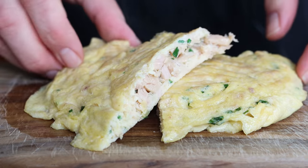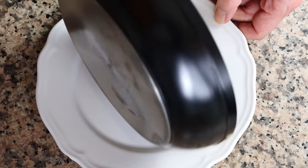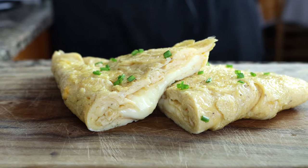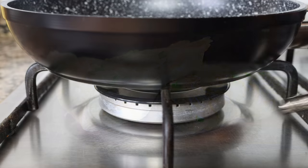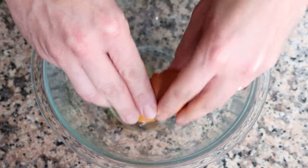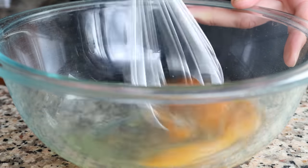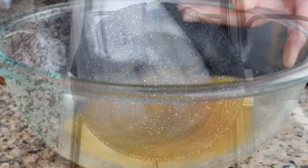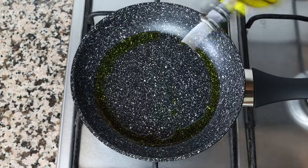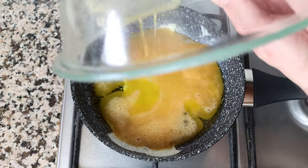For the third recipe, one of my personal favorites — a Spanish cheese omelet, known here in Spain as 'una tortilla de queso.' Minimum ingredients, super easy to make, and the flavors are mind-blowing with that incredible melted cheese. Heat the same fry pan on medium heat. Crack two eggs into the large bowl, season with sea salt and freshly cracked black pepper, and whisk until well mixed. After three minutes, add two tablespoons of extra virgin olive oil — 30 milliliters — and immediately add in the egg mixture.